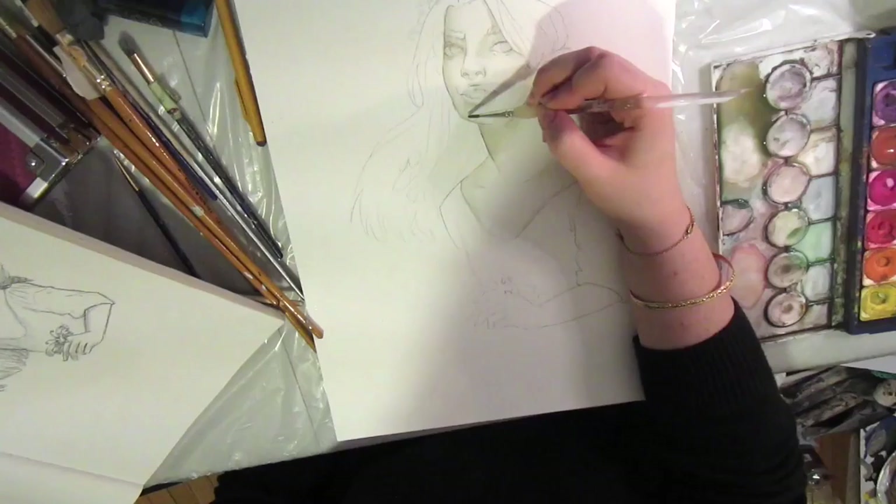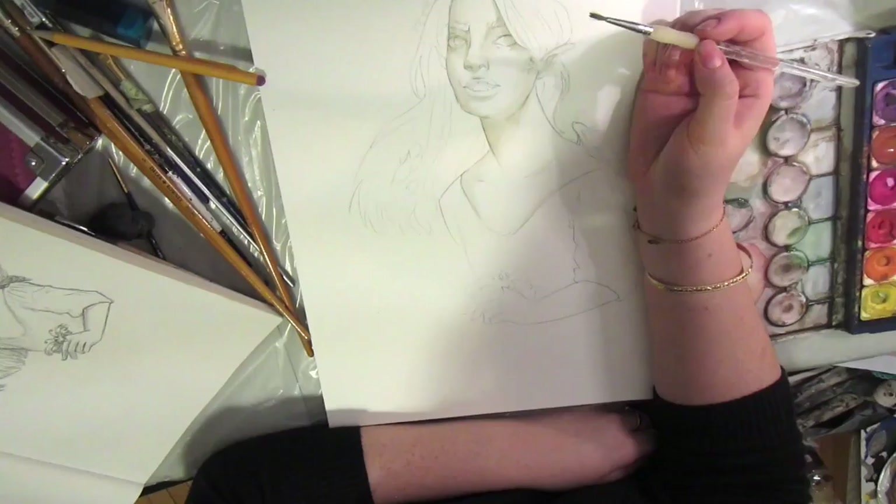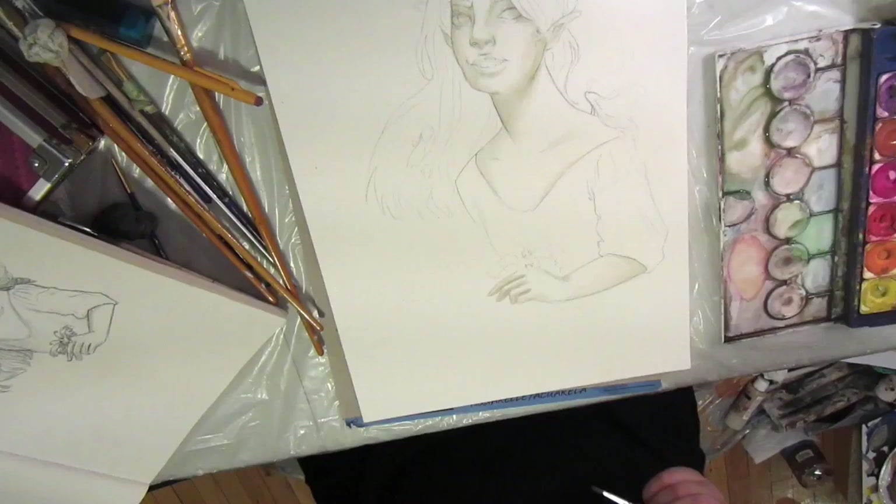I haven't done a watercolor painting in about three years before this, so I may be still a little rough around the edges, but hopefully as I get back into the swing of things, I'll just get back into the swing of things and learn how to crop my videos better.